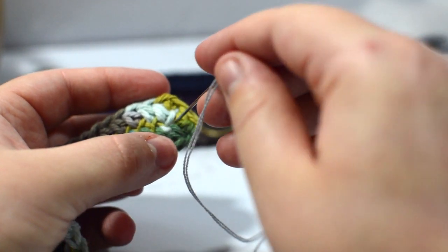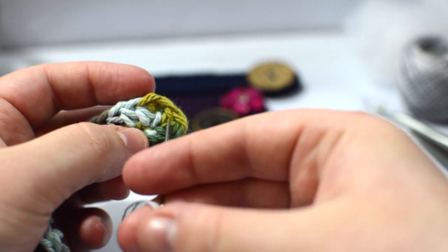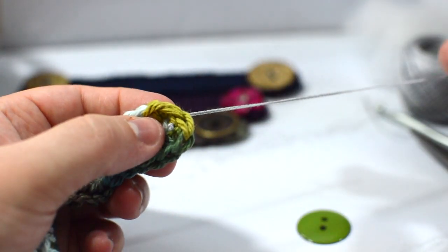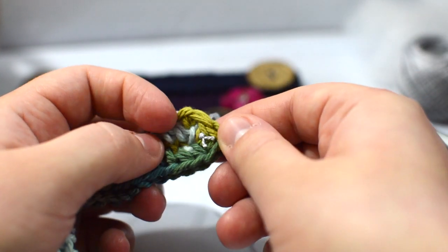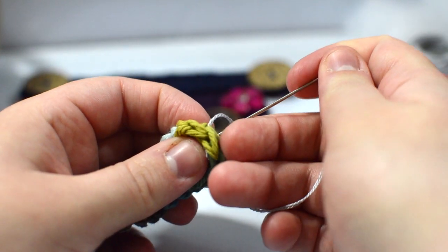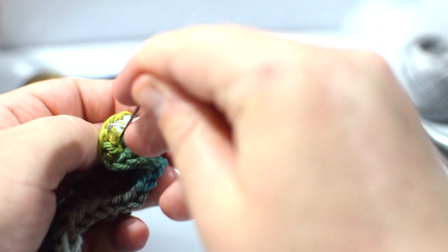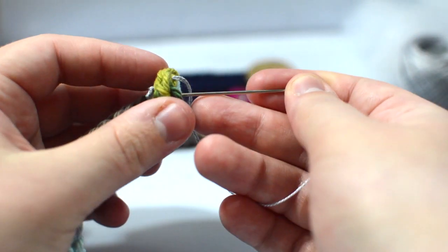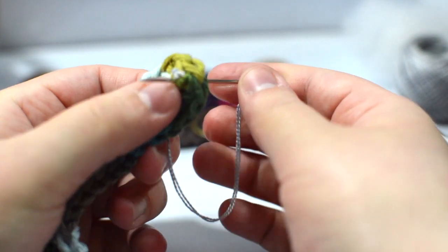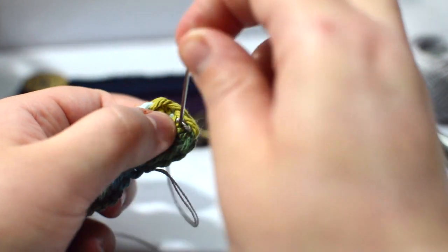I'll show you what I mean. This is the front of my work. I'm going to take my sewing needle and go through the middle of my stitches, pulling that anchor so there's a little anchor right there. Then I'll bring my thread back up from the back into the front — not quite where the anchor was, but close.